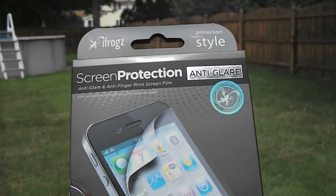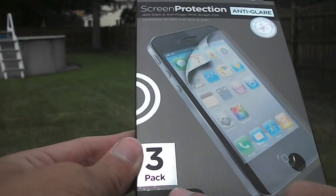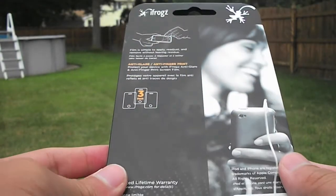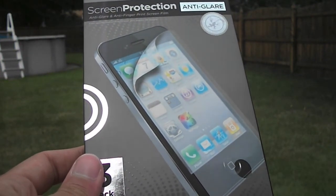Hey guys, Jason here at Review Center HD. Today we're taking a quick look at the iFrog screen protection kit. This is the anti-glare version — they do also offer an anti-glare mirror shield — and this retails for $19.99. You can pick it up at your local Best Buy. I'd like to thank iFrog for sending this out.